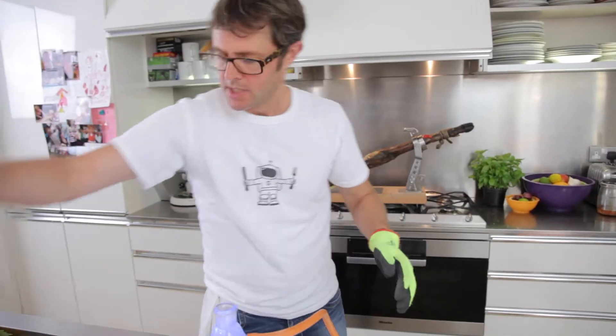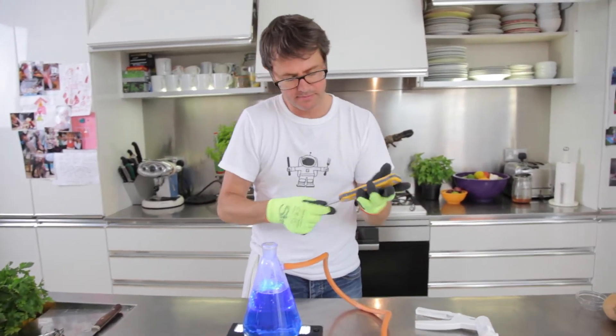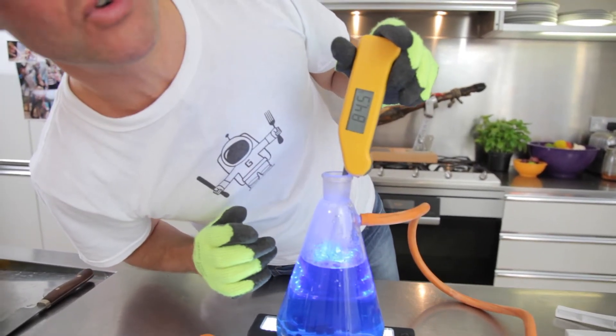Now let's check the temperature. We'll put our little probe in here and see what it says. So there we go — the temperature there is now 84 degrees.